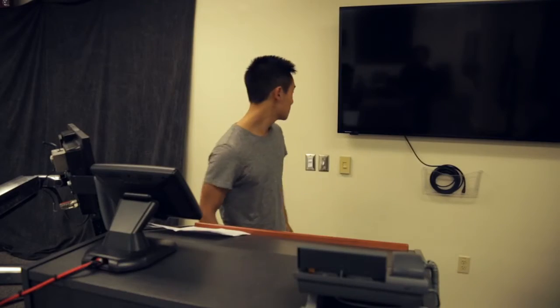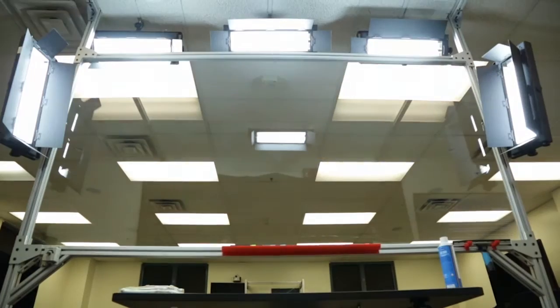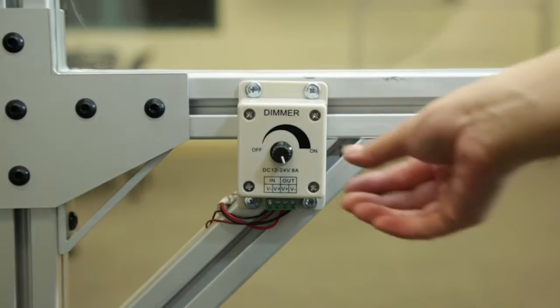There are three sets of lights that must be turned on. The first two can be found on the wall behind the podium. Next, turn off all the room lights. The third light can be found at the bottom left of the learning glass.